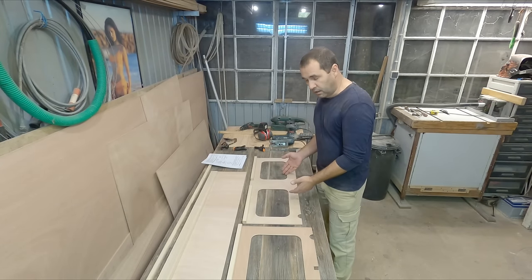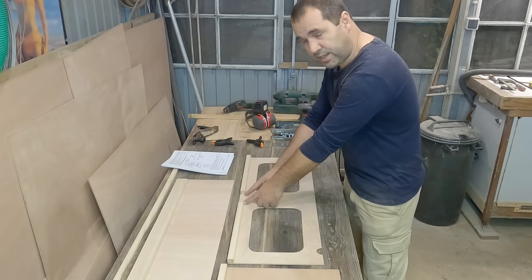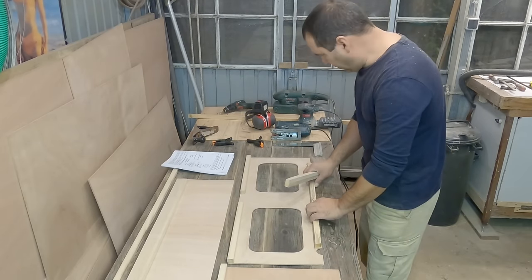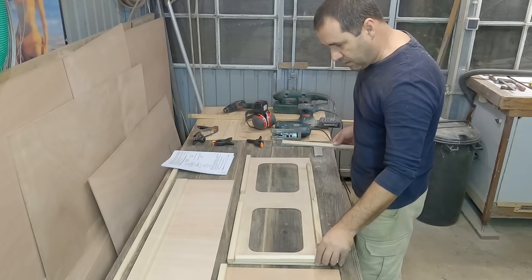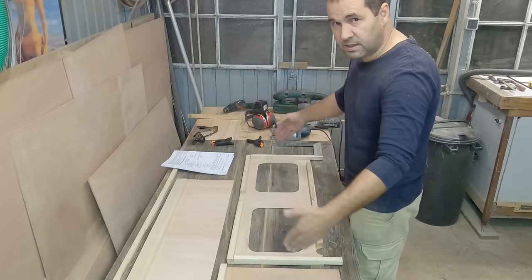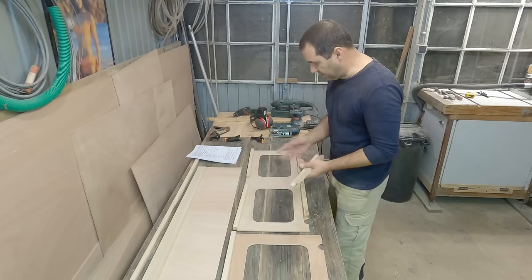Moving to the center case bulkhead: if you're using the filleting method all you need is these two at the top with a space for the center case. If you're using the timber frame method you're going to need one here at the bottom in between the limber holes and again two here - for the same reason as before, to provide surface area to glue this part to the side of the tanks. Cut them according to plan; this is just an example. I hope this explains the difference between these two methods.